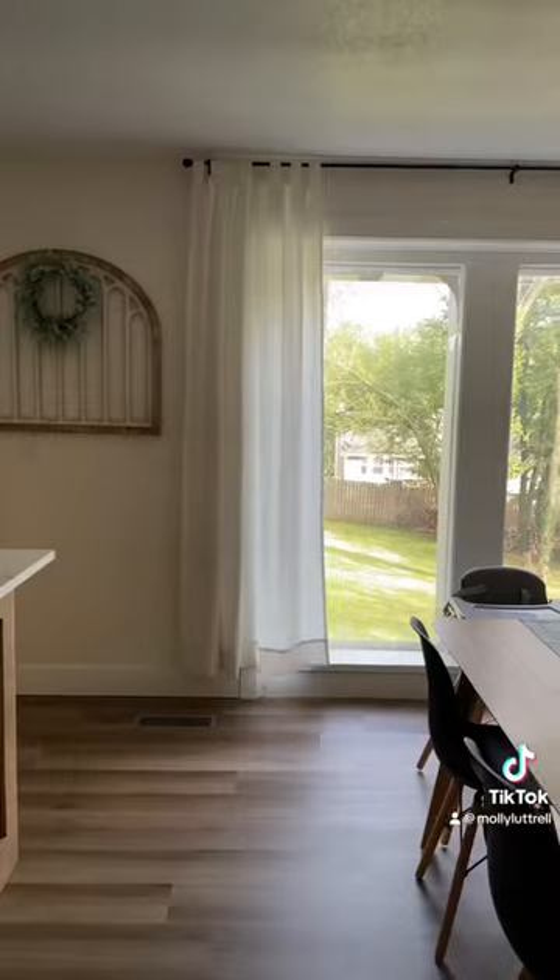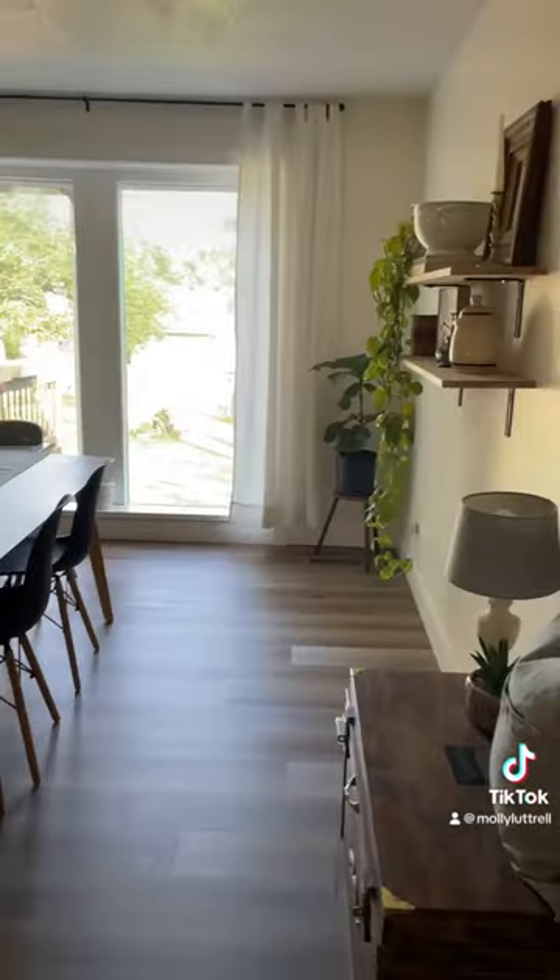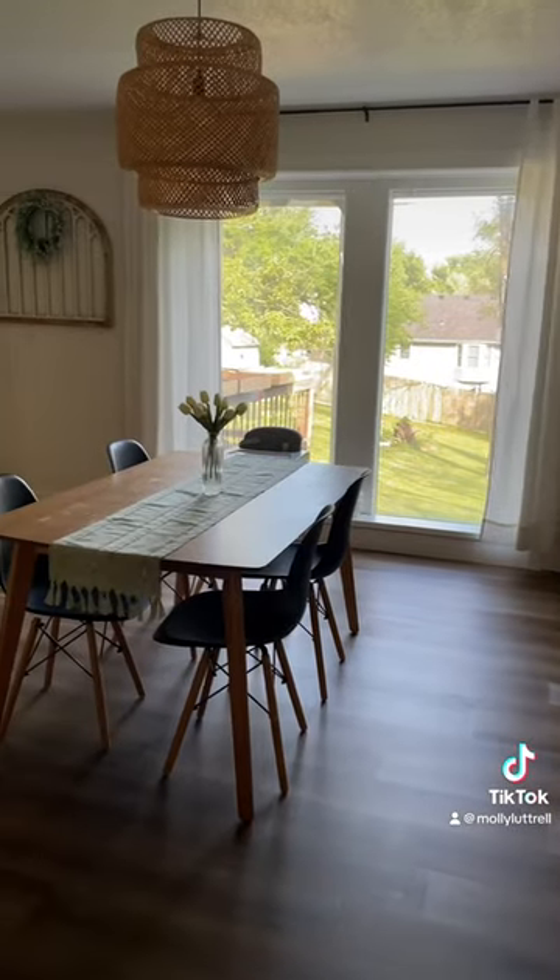My husband sprayed it with a clear coat, and here's a little before of what our dining room looked like. It's really pretty, but I just — I don't know — it felt like something was missing.